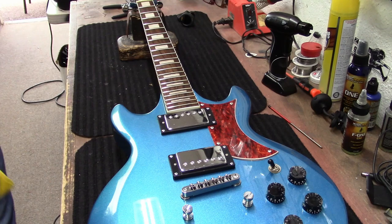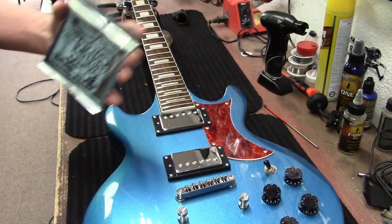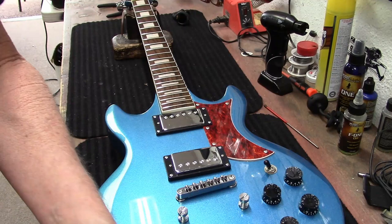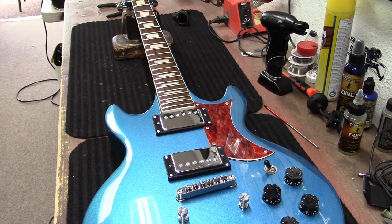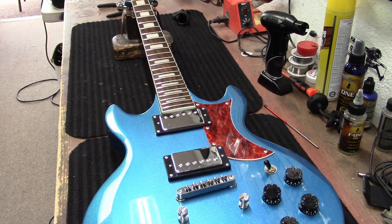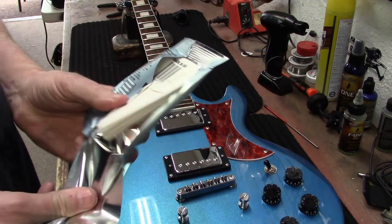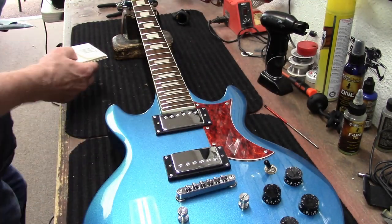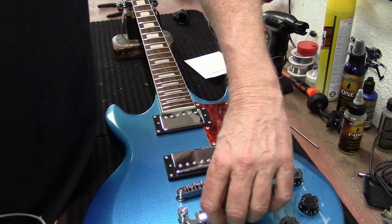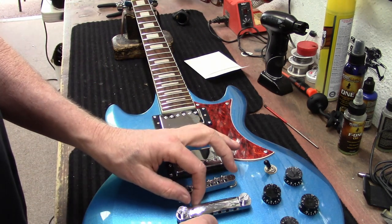Alright, let's get a set of strings for this thing. I'm going to put a set of Ernie Ball Primo Slinky on this — 9.5 through 44 — so it's a little bit heavier than a set of nines. This is a 24 and three-quarter inch scale length, which is the Les Paul / Gibson scale length. I usually put 9 gauge strings on everything Fender-scale and 10 gauge on everything Les Paul-scale, but I decided to go somewhere in the middle with this one, just a little bit lighter — so we're going to go with a 44 here.